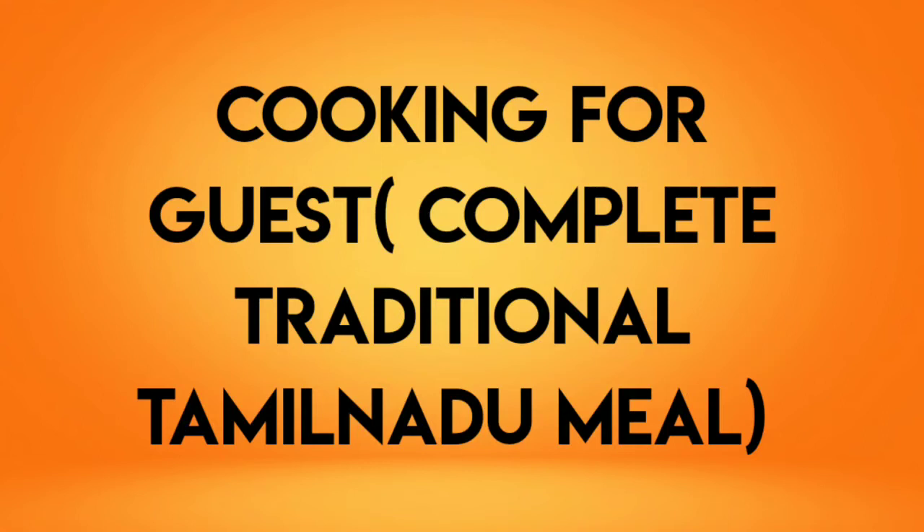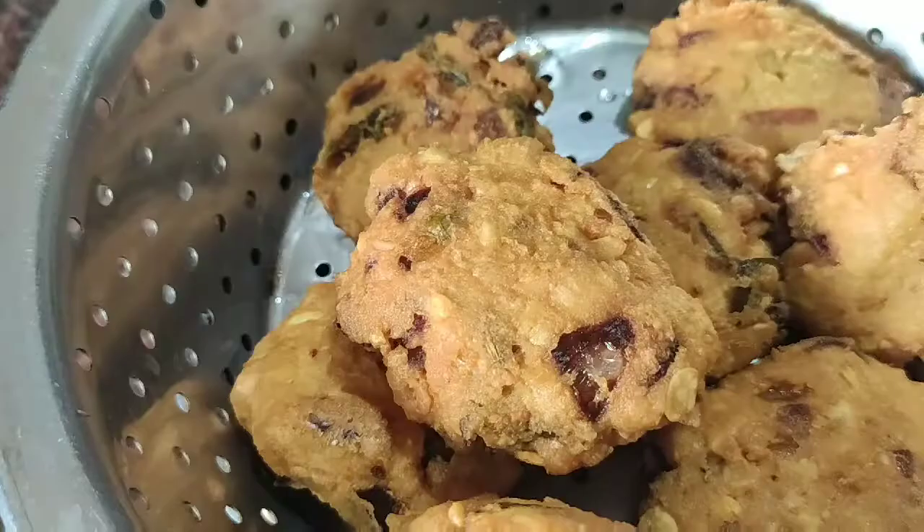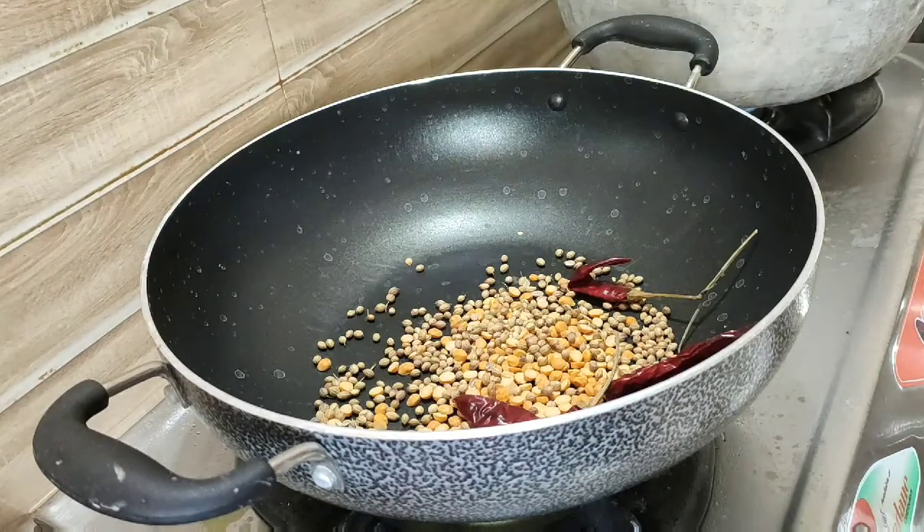Hi friends, welcome to Parpunayim channel. In this video, I am going to share a lunch recipe. The lunch recipe is very important.